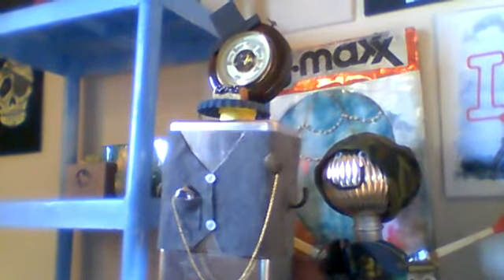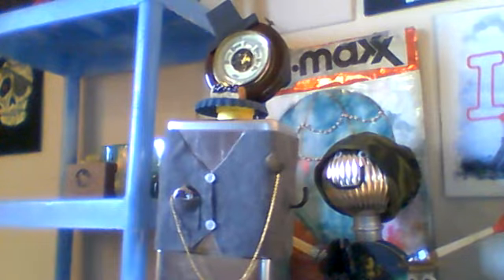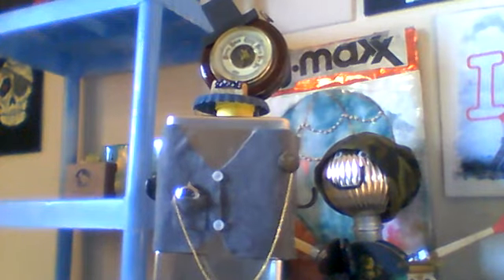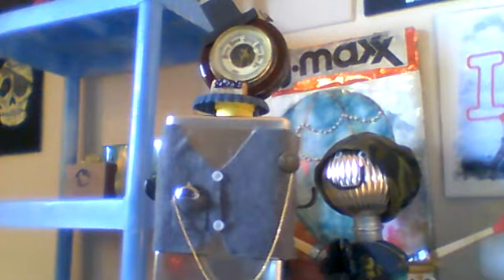What I did is I'm taking cans — tin cans, like from cookies, candies, whatever you can find — and I am repurposing them. Now, the first guy, I call him Dapper Dan.